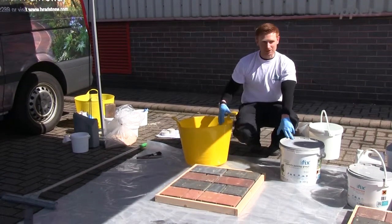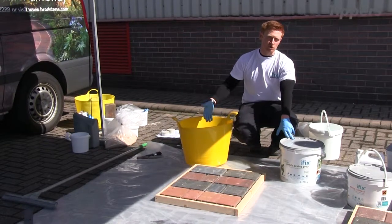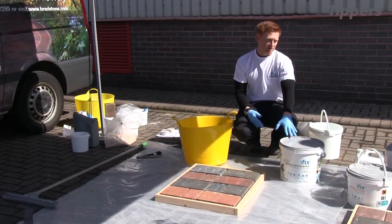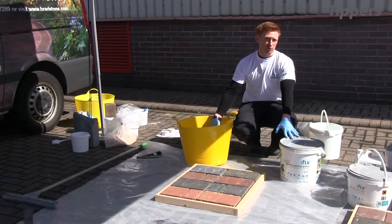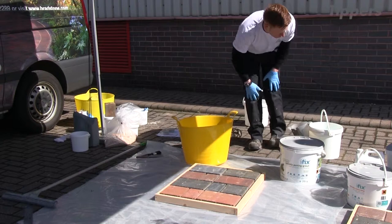I tend to mix it a little bit thicker — leaving a bit of water out and then adding it to get the right consistency. If you're going for the full amount and mixing the whole tub at once, you're good to just put the 3.4 litres in the bottom of the container and start mixing. So I'll measure out the water now.